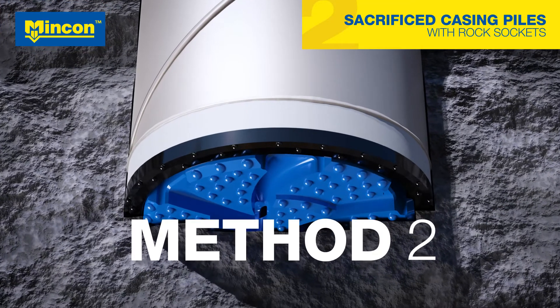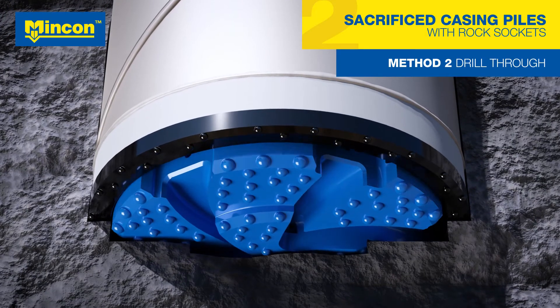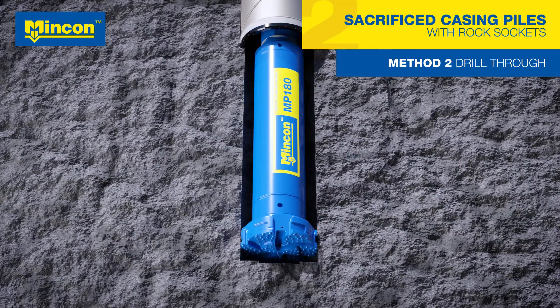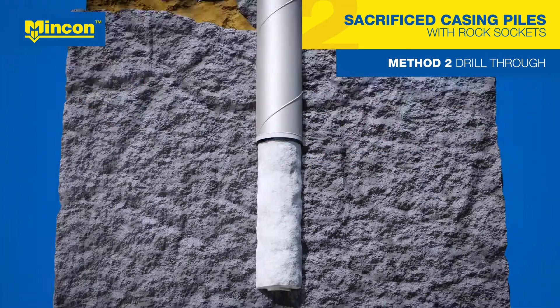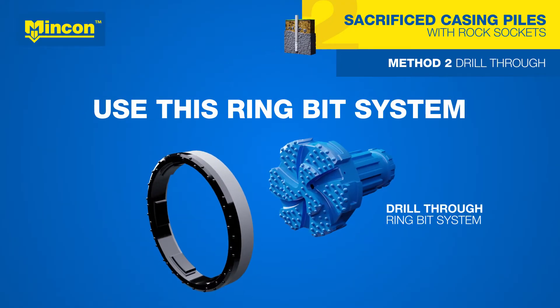The second method is a different approach. Instead of changing drilling tools, the pilot bit is unlocked and hammered past the ring bit to create a rock socket. After this, rebar can be inserted and concrete poured. Drilling rock sockets using MNCON's drill-through system can save time and effort in deep foundations.